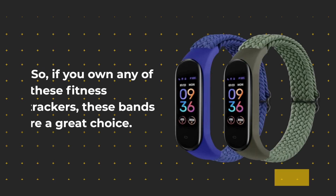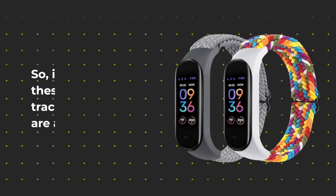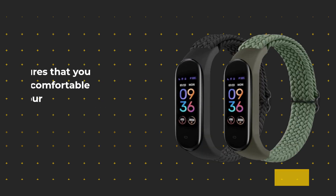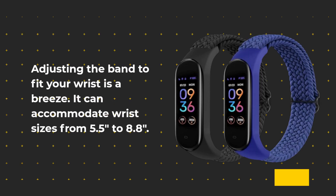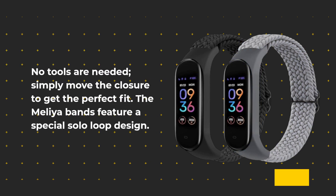So, if you own any of these fitness trackers, these bands are a great choice. One of the standout features of these bands is their comfort. The soft nylon material feels gentle on your skin and is breathable, ensuring you won't feel uncomfortable or sweaty during workouts or daily activities. Adjusting the band to fit your wrist is a breeze — it can accommodate wrist sizes from 5.5 to 8.8, and no tools are needed; simply move the closure to get the perfect fit.